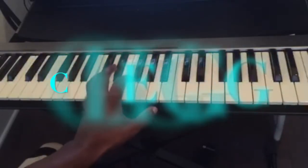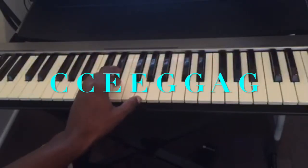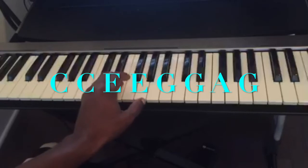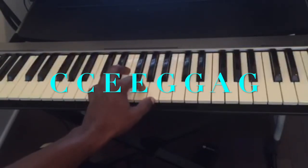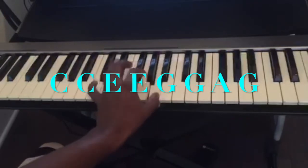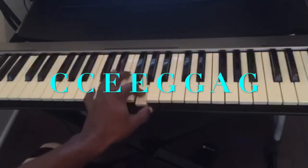So: C, twice. E, twice. And G again, twice. Then A, G, C.